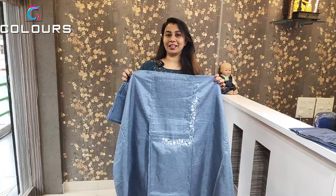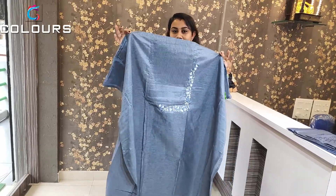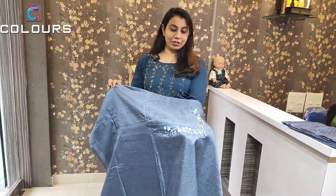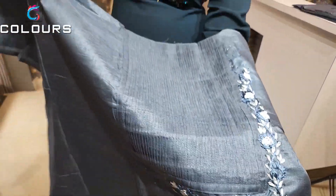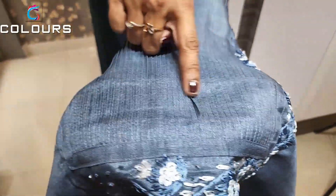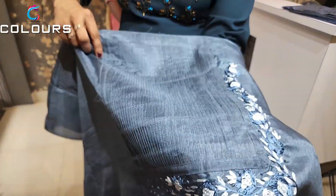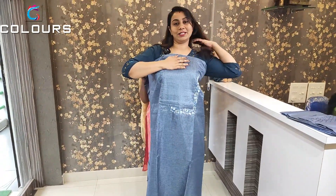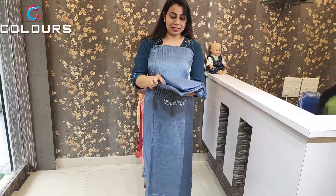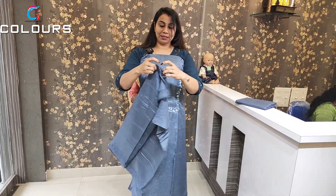There are 4 shades of color and quantity available in our online section. We have uploaded two colors here. There is a blue-gray shade in semi-silk fabric. There are different shapes and colors available. The blue-gray shade is a beautiful color, same color on the bottom, in silk fabric.